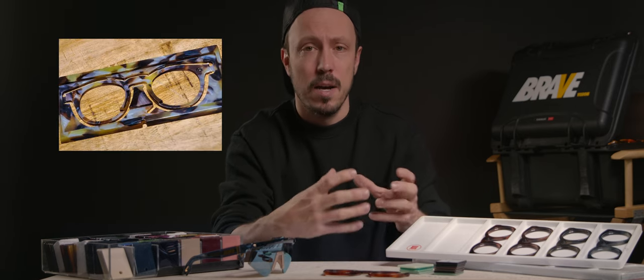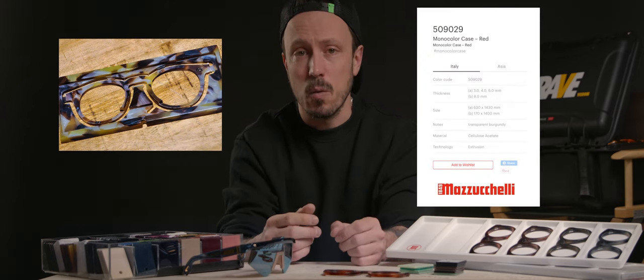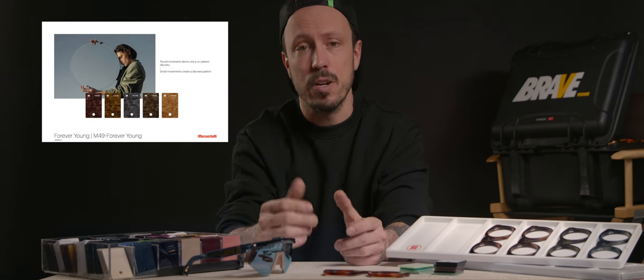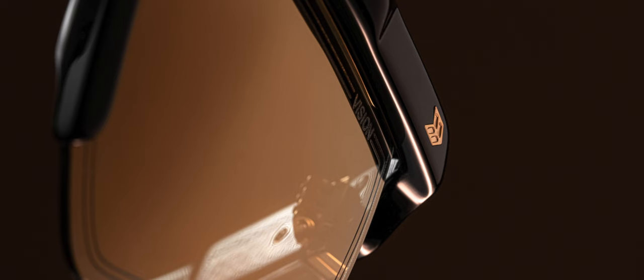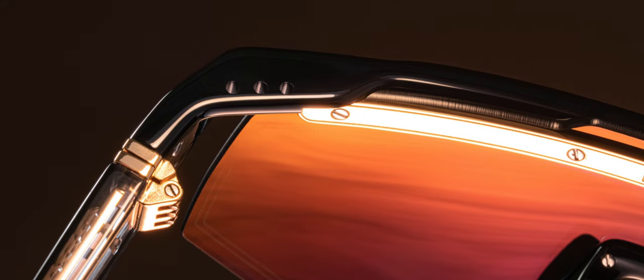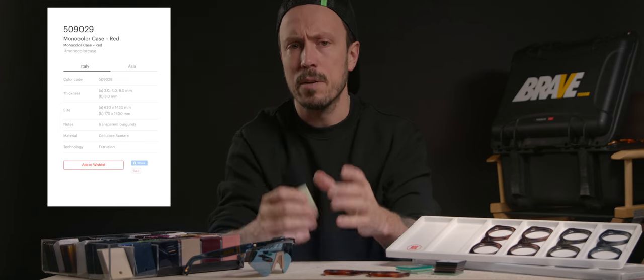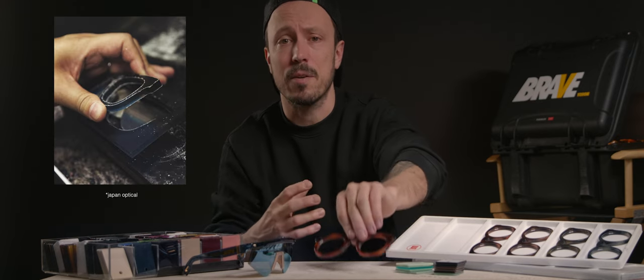Acetate comes in slabs of different thicknesses. We order ours from Mazzucchelli, a worldwide renowned leader in the manufacturing and distribution of cellulose acetate. Depending on our design, we choose the thickness — it comes in 4, 6, 8, or 10 millimeters. We then calculate our overall needs for the whole collection, including the last.